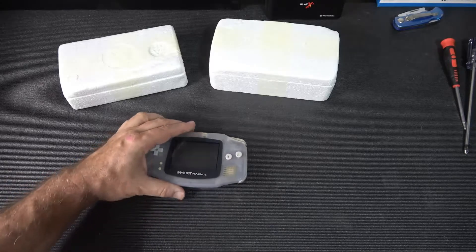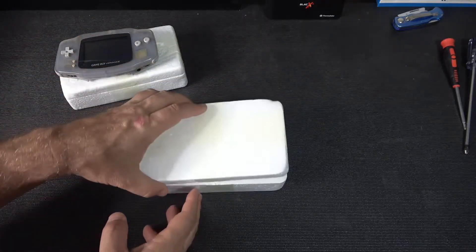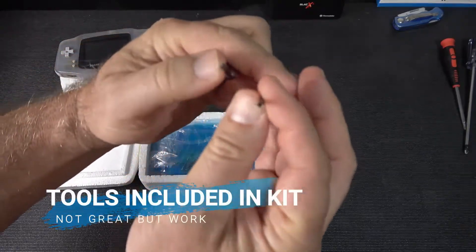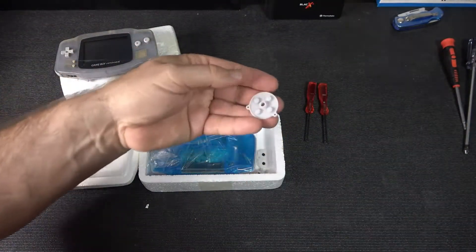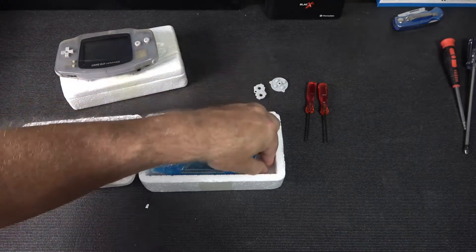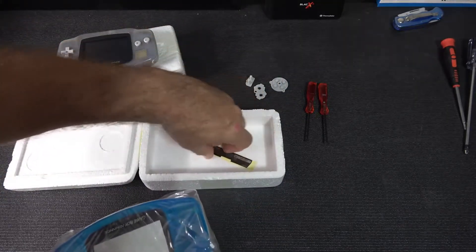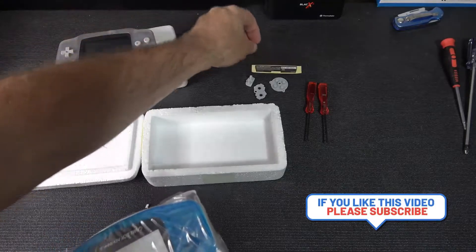I basically just wanted to pick this up at the time. It was missing the back battery door and it was just a nasty unit. So here we have the kit. You can buy the kit with or without the tools — everything you need is included. You'll need a Y screwdriver and a small Phillips. They give you all brand new D-pad, all your buttons like A, B, start, and stop, and a new light piece.